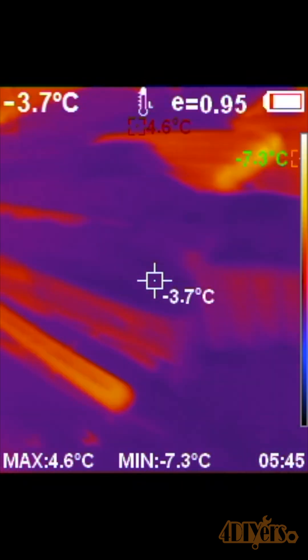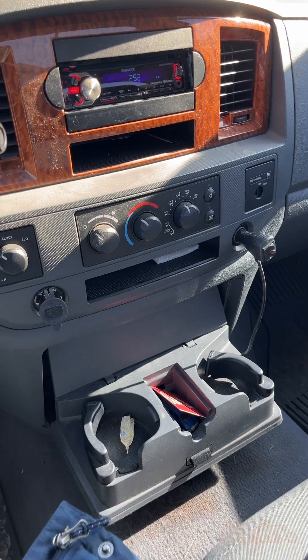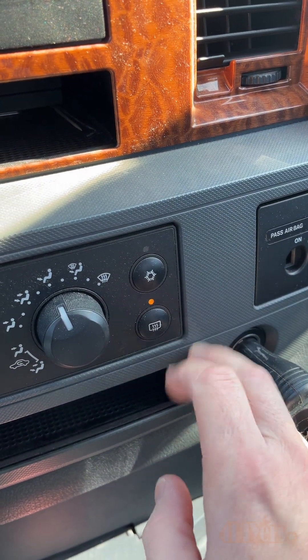frost, and condensation, but can fail from age over time. With the heated option off, we can see the temperature is anywhere from 3.3 degrees Celsius or 38 degrees Fahrenheit to 5.2 degrees Celsius or 41 degrees Fahrenheit. Now activating the button, I'll come back in a couple minutes giving them time to warm up.